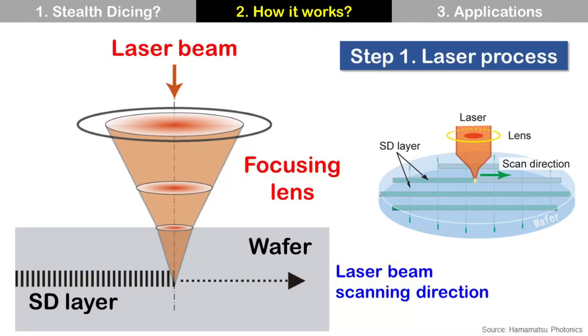Stealth Dicing consists of two processes: laser process and separation process. Step 1 is the laser process. In this process, laser beams go through the wafer surface and focus at the inside of the wafer. So there is no damage at the wafer surface. The focused laser beams change the material structure of the wafer at a small area. These laser beams scan along the wafer scribe line, then create a layer — so called the Stealth Dicing layer. It is also called a modified layer because the material structure is modified by the laser.